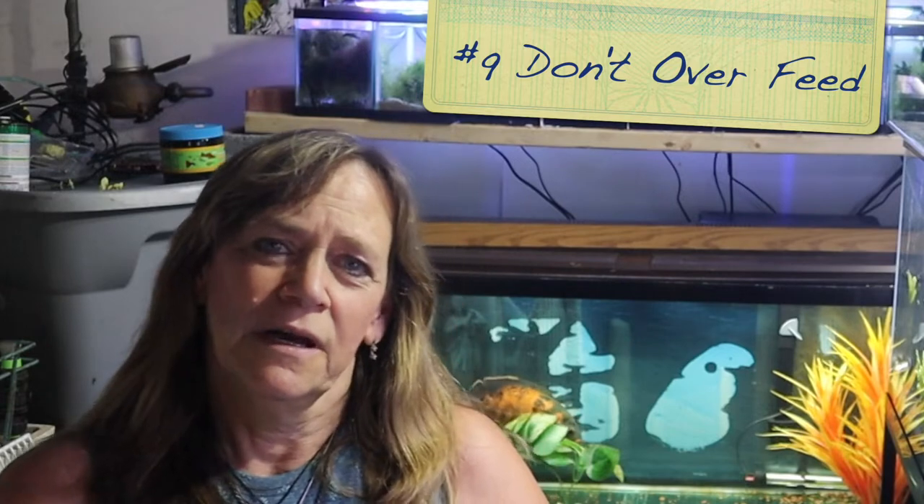Number nine: don't overfeed your fish. It's one of the most common causes of fish loss. I know they look cute coming up to the tank and always act like they're hungry. Stick to your feeding schedule. If people come over and you want to show off your fish eating, make sure you don't feed them at their regular time beforehand. Extra food that isn't eaten will accumulate, any uneaten food could turn to waste, and if you feed them too much they'll create a lot more waste themselves. There are exceptions — like fry or hospital tanks — but for the majority, don't overfeed your fish.